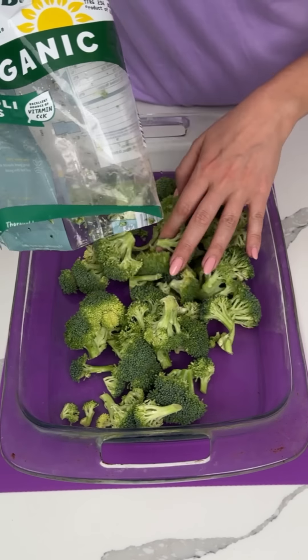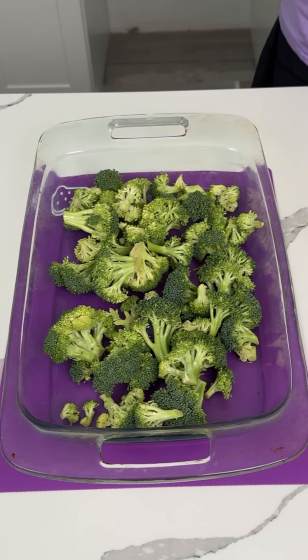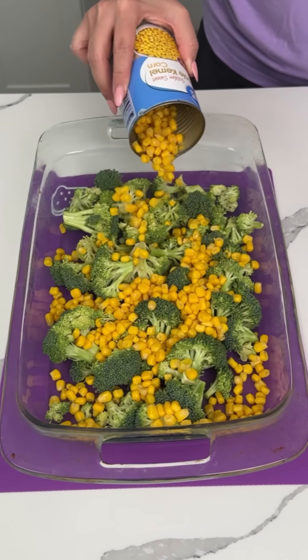I'll have one bag of fresh broccoli at the bottom of my 9x13. I don't know if you're supposed to eat these leaves, but I always take them out. Now we're using one can of corn. So I'm making dinner for me and Fred, and I just decided to film it because y'all might like this. Sometimes I just make stuff up on the fly, and that's what I'm doing today.